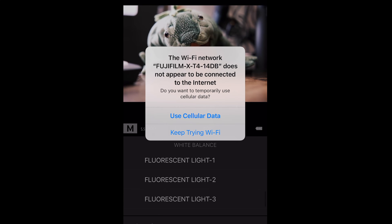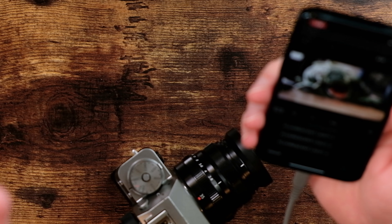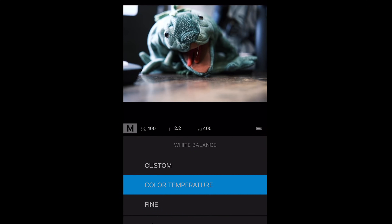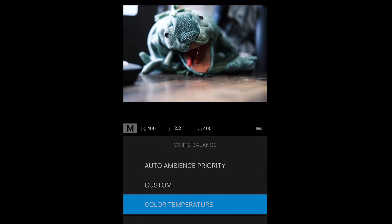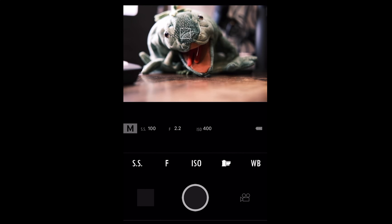Aperture can be adjusted, ISO can be adjusted as well. You can change the film simulation, which is really nice. White balance is a bit limited — for example, color temperature doesn't allow you to actually modify the Kelvin value at all. Same with custom — it doesn't allow you to set a custom white balance, so most of the time you'll want to keep it in auto. And obviously to take a photo, just press this button right here — I just took a photo of my subject, a gear iguana.